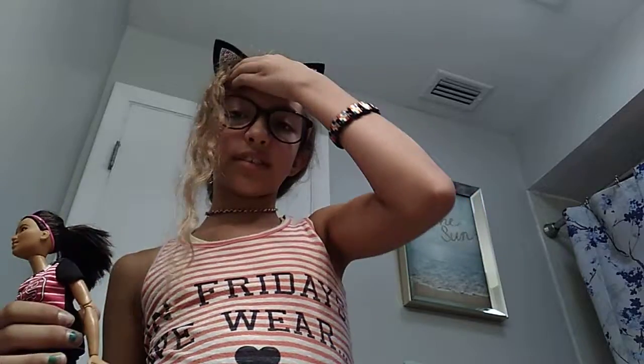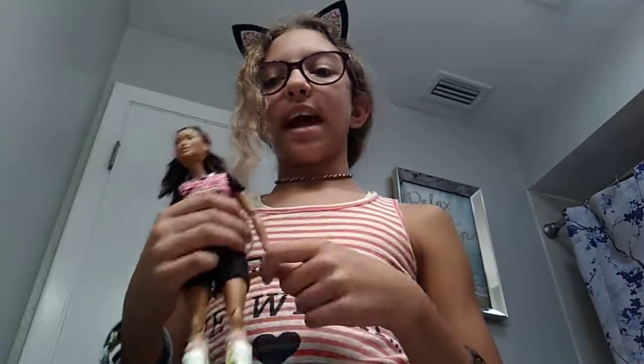There's actually also a karate Barbie, a soccer Barbie, and there's also, I believe, a skateboard Barbie. So you can find those in stores. I found this one at Target.